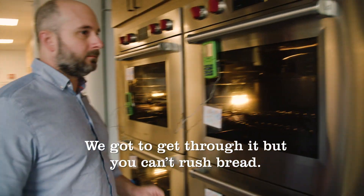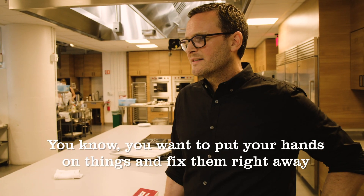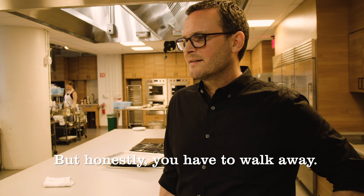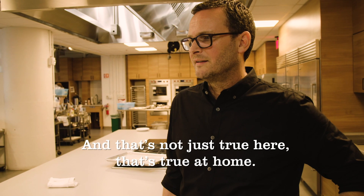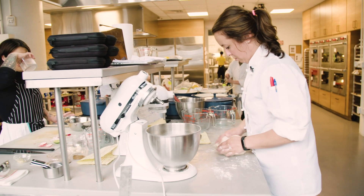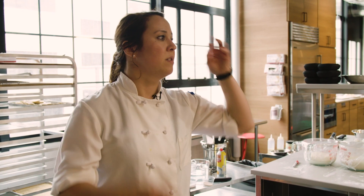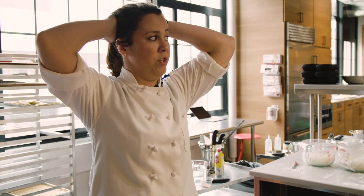That's the constant problem — you want to put your hands on things and fix them right away, but you have to walk away. And that's not just true here, that's true at home. At the very end the test went kind of awry; I should have just made a game-time decision and kept them in longer. Then I wouldn't be redoing this now, so I lost like five hours.